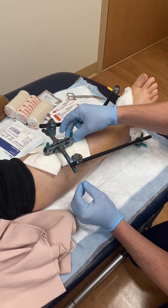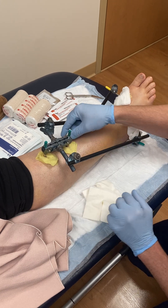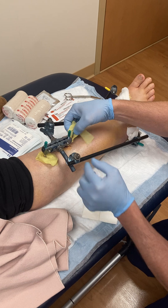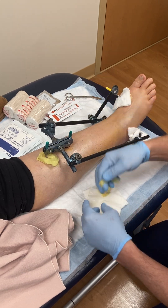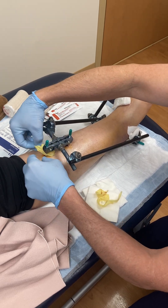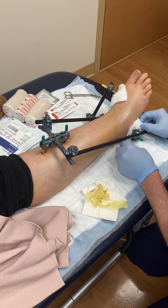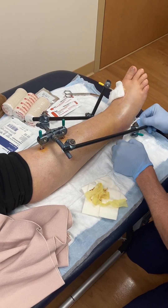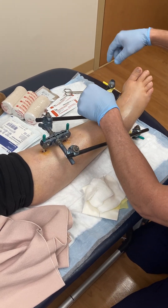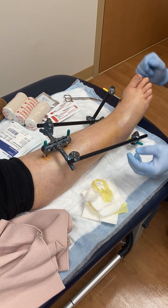This patient has so generously and graciously offered to let me do a little video so that other patients who have an external fixator can look on my website and understand how we go about doing pin site care. I've instructed her husband and a couple of her adult children to help with this, and they've done a wonderful job. I want to share this with other patients so they can likewise help their loved ones remedy this condition.